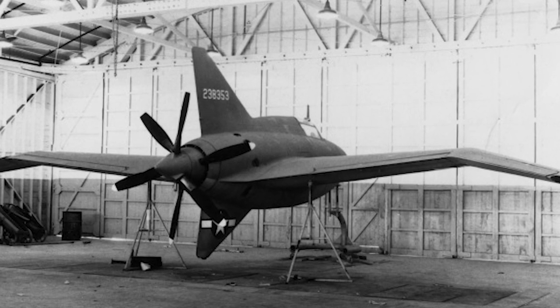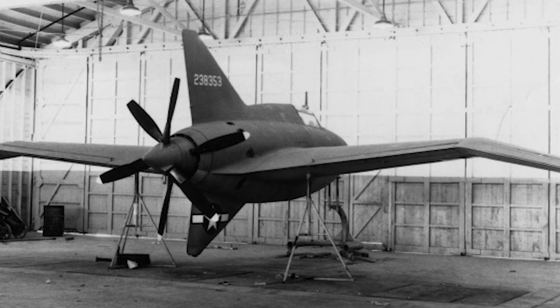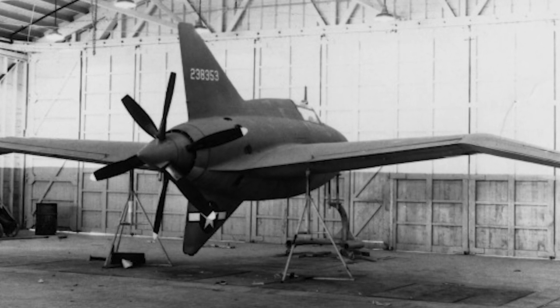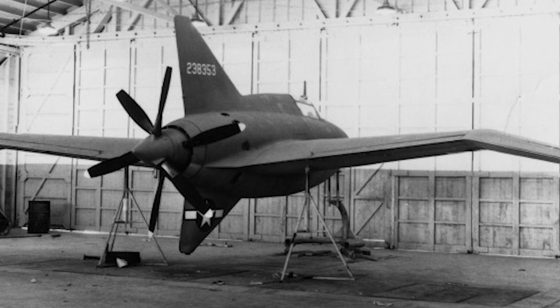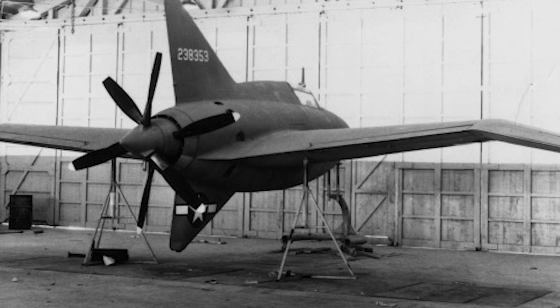It flew for the first time March 23, 1944, but was reported to suffer from extreme yaw sensitivity. After a number of flights, further testing was considered too hazardous, and the project was abandoned. Only the two prototypes were produced.